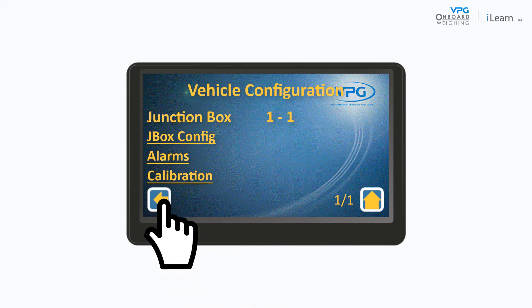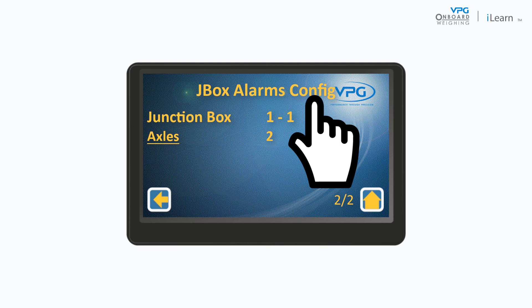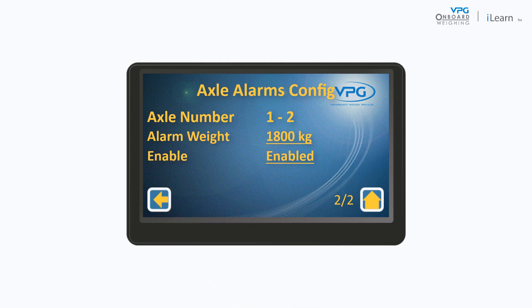Then tap Back to go to the vehicle configuration page. Tap Alarms. Here you can enable the gross alarm and set its value. This is the value that will trigger an alarm if the total weight of the vehicle payload exceeds the maximum allowable weight. Next, swipe up and tap Axles. Here you can enable each axle alarm and set its value. This is the value that will trigger an alarm if the weight of the payload over each axle exceeds the maximum allowable weight for that axle.